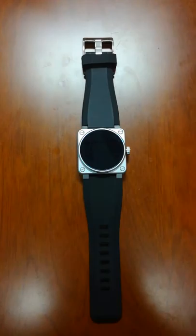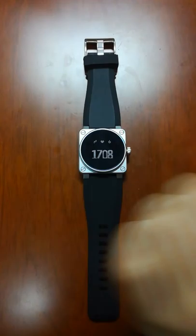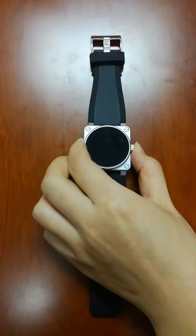Hello everyone, this is our Fast Go advanced model. Here we just want to have a very brief introduction of all the interfaces. The first one you can see is time, step, heart rate, and carry.